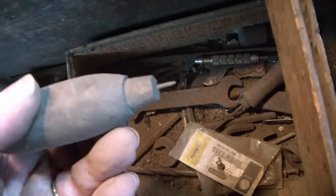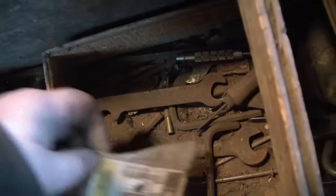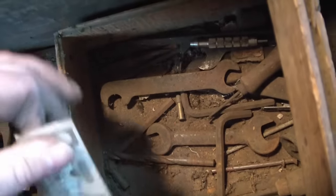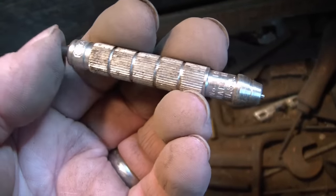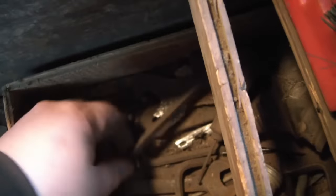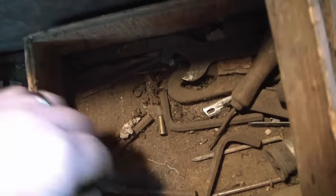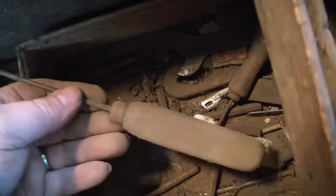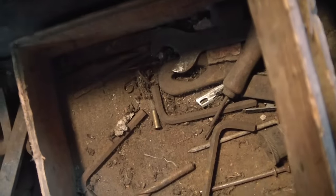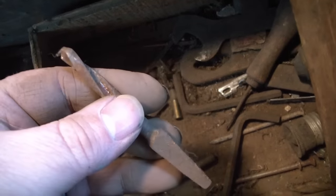A wood-handled super tiny pokey thing, probably for putting holes in leather I would guess. Screw eyes. I think I'll call it a screw set — for centering the screw holes in a hinge. A wrench. One file. A small wrench. A crappy wrench. A wood-handled pokey thing. An old brace bit. Cool.